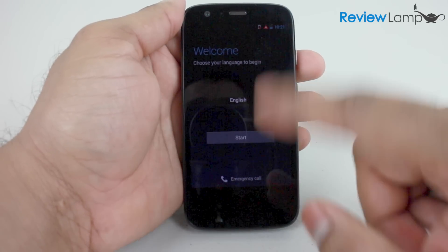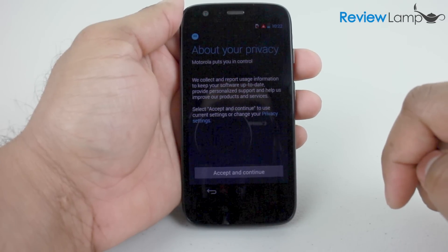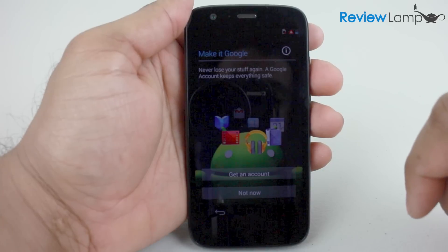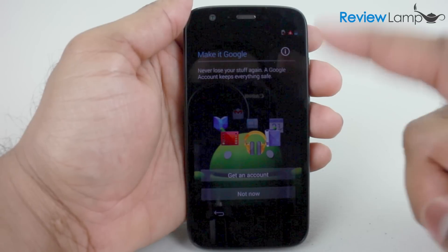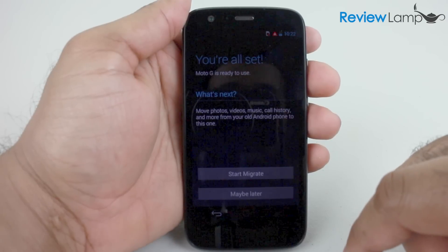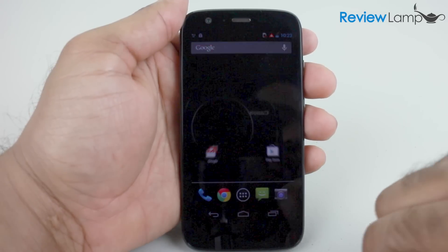The first question is what language you'd like to select. I'll select English and hit Start. The next screen covers some privacy regulations and rules — I'll hit Accept and Continue. Then it asks if I have a Google account; I'll say no. At this point you could sign up for a Google account or log in with your existing account. I'll hit Not Now, and it says you're all set — the Moto G is ready to use. The phone is set up and you can see that familiar Android interface with all the apps in the app drawer.